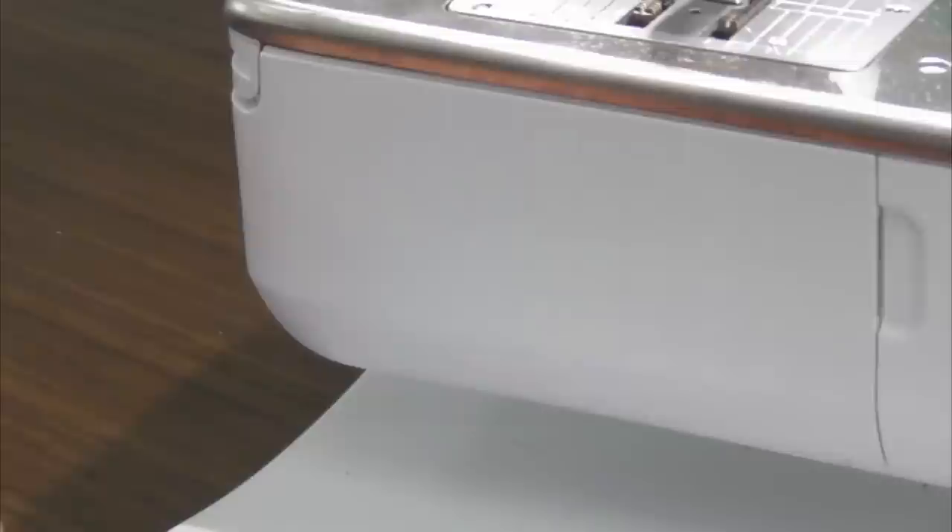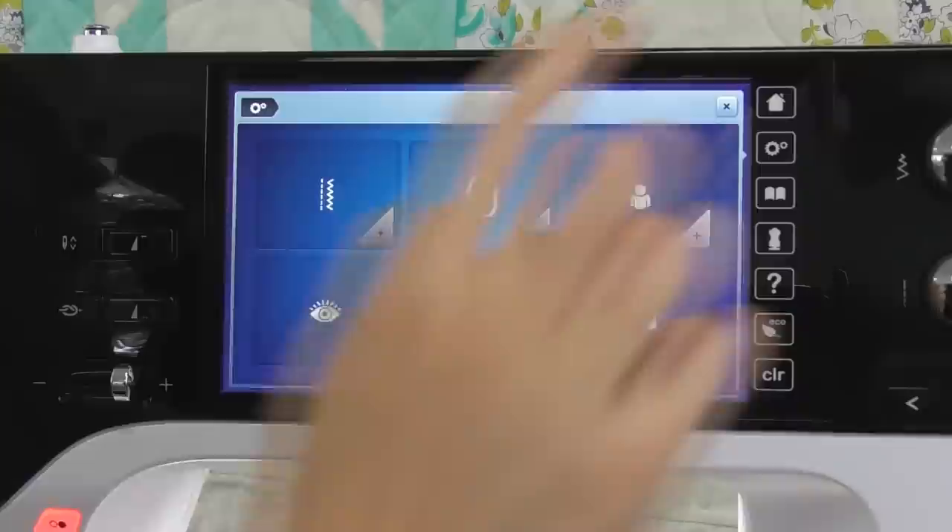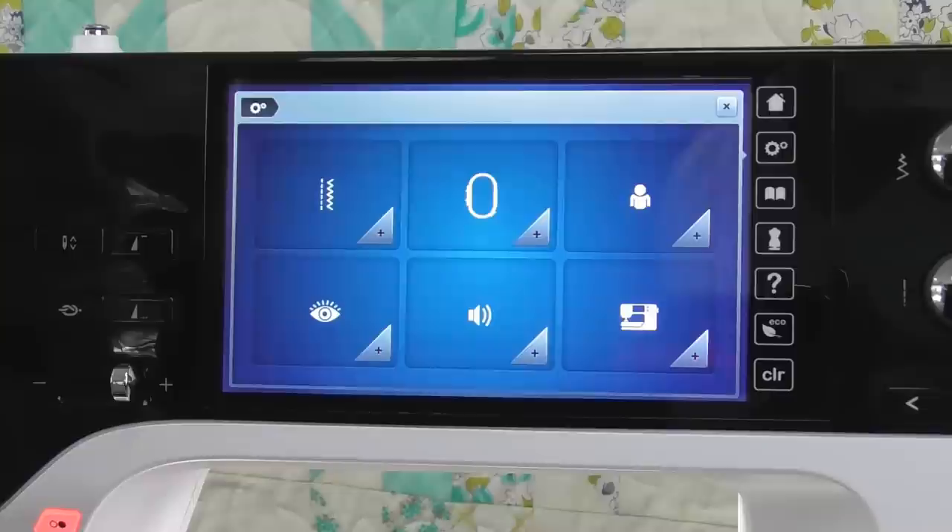Let's talk about maintenance. Your machine's settings menu has a great maintenance menu with videos to walk you through it. We go into settings, then machine, then the wrench icon for maintenance. First let's talk about oiling — these machines have so many steel components and they're fantastic, robust machines that just need a little bit of regular lubrication to keep them running smoothly. To oil your machine, we open the bobbin case door, take out the bobbin case by pressing the button, then press the metal tab on the left and the race cover falls forward.